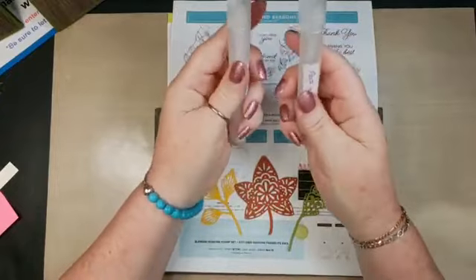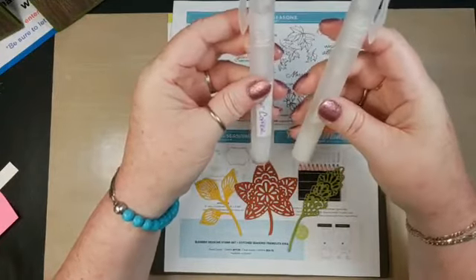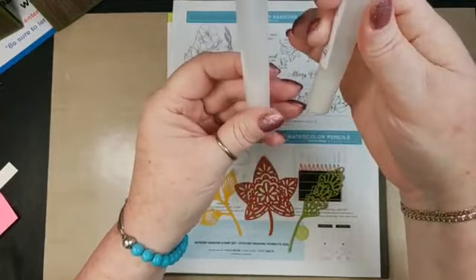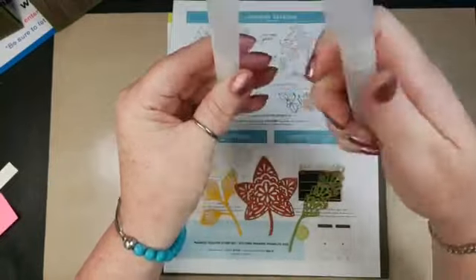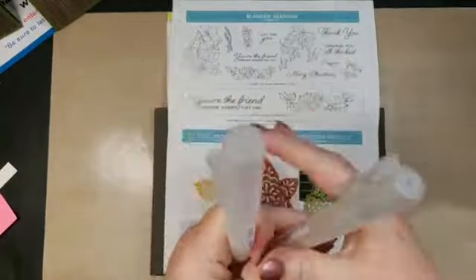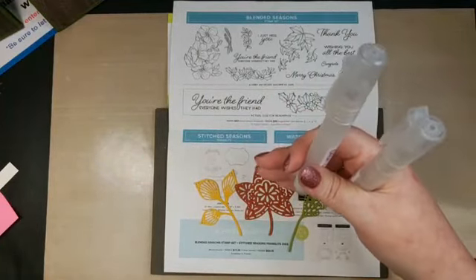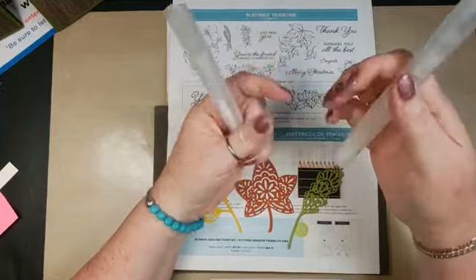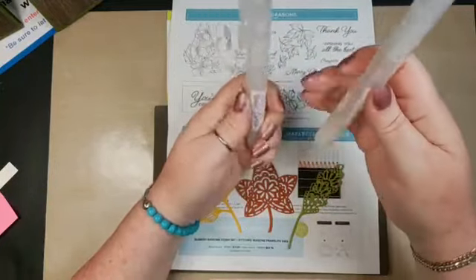I fill the spritzer with alcohol — not all the way up. The more you fill it with alcohol, the more diluted the shimmer is going to be. The less alcohol, the more shimmer you get. So I have a little bit less in here. I had a procedure done last week so my voice will come and go. Shake them up before you use them — you can see it had settled and now it's all bronzy.